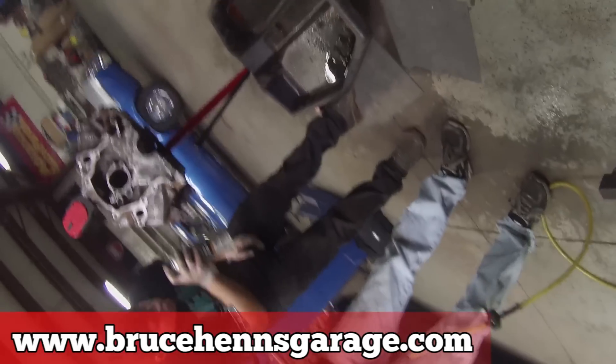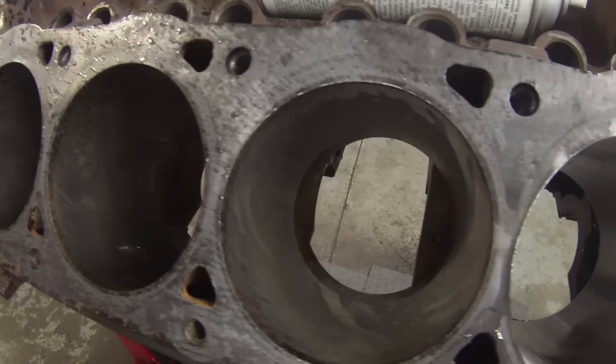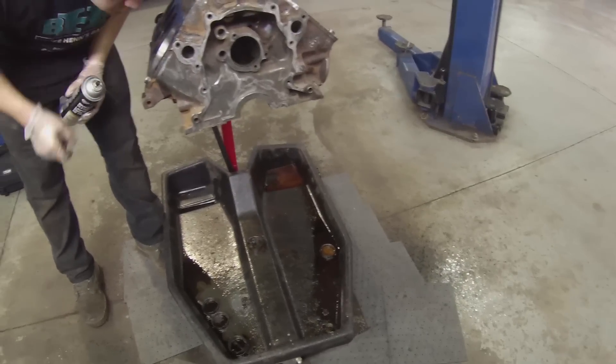We gotta really clean it. See that? It's already just about done. All you gotta do is final it. Do you see any grooves? Yup. That's the only thing we gotta get out yet.